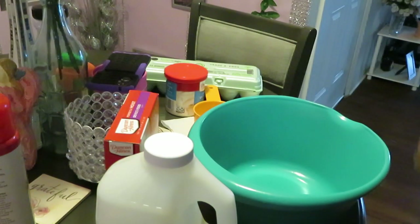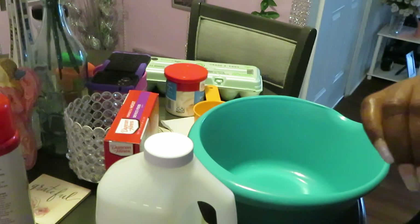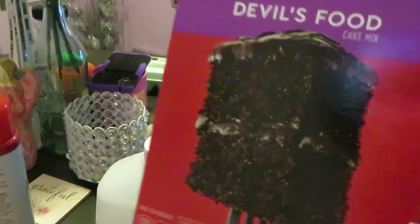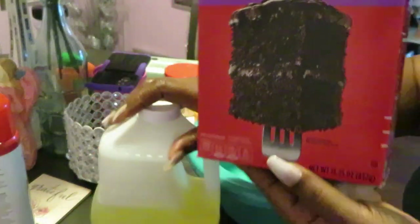Hey guys, it is Arika Misha and today I'm in the kitchen baking it up. Today I will be making the Duncan Hines double food cake. Don't that look delicious y'all?